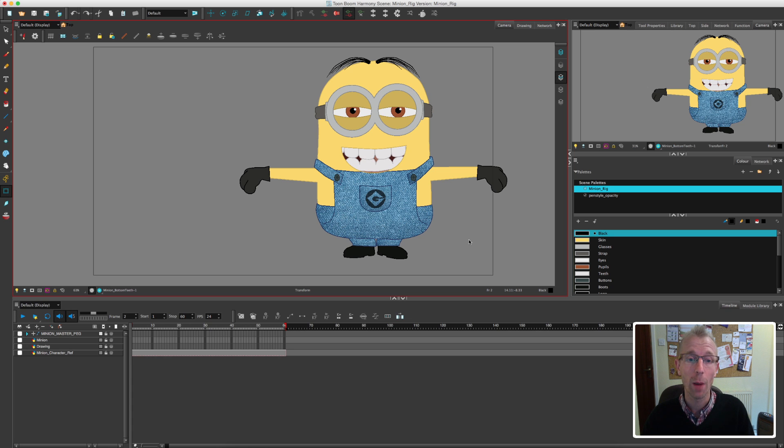In today's video I'm basically going to be testing our rig quite simply. I'm going to be going through the rig making sure that all the pivot points are in the right place, and make sure that everything's working the way it should do before I animate. Because one of the worst things you can do is when you start animating and realise that the rig isn't working.